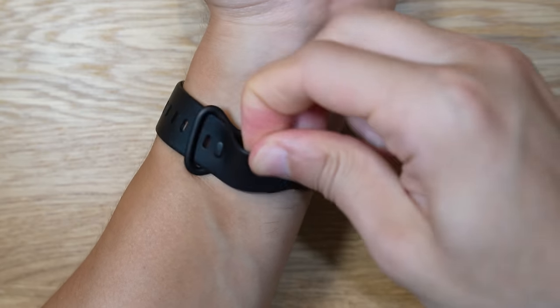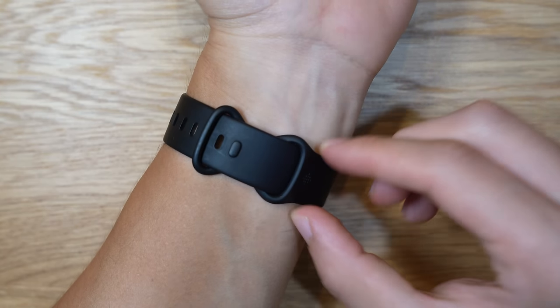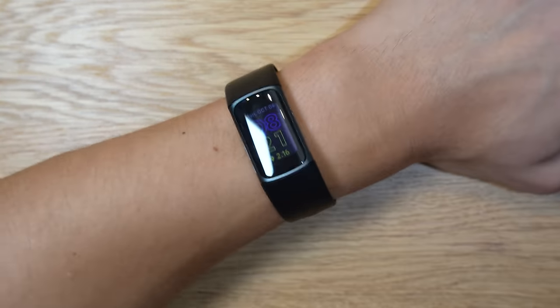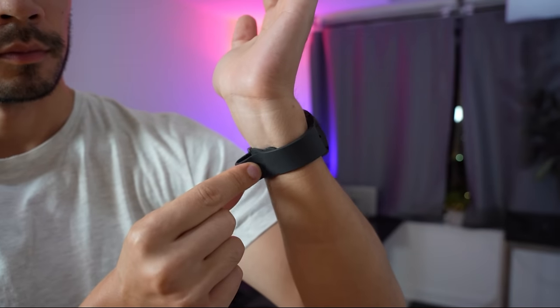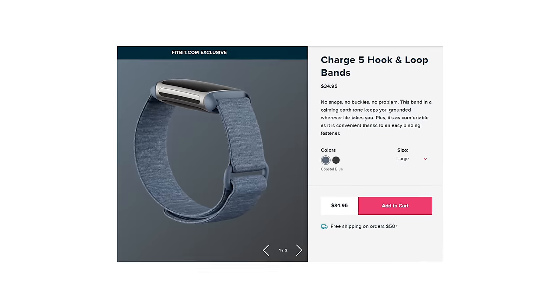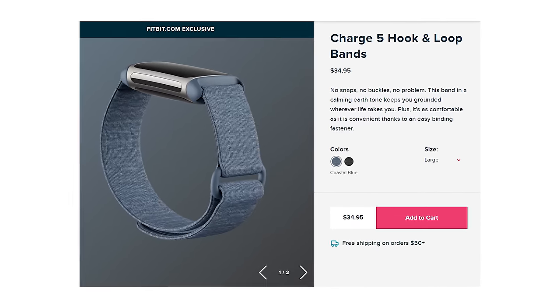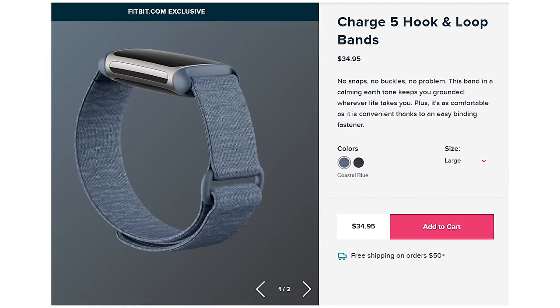I'm starting to see a new trend in fitness trackers where there's excess strap that you wrap inside the band. I've seen this on the Galaxy Watch 4, and I like it because it makes it less prone to break and get caught on something. These interchangeable bands can be customized to your liking with different colors, and I find them overall very comfortable.